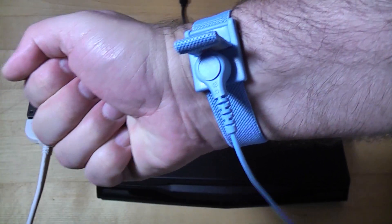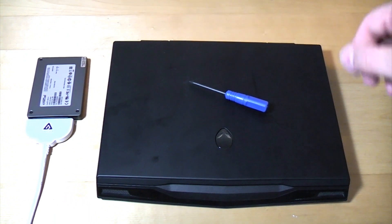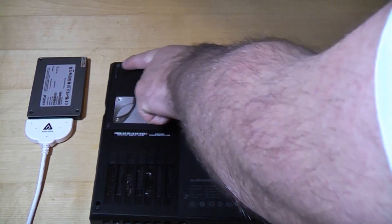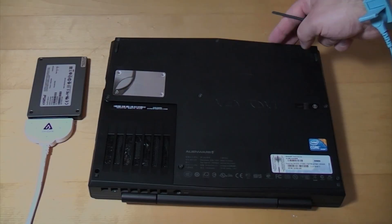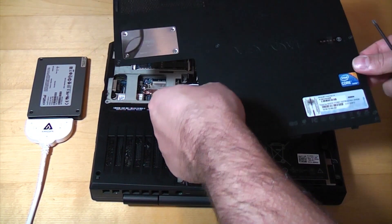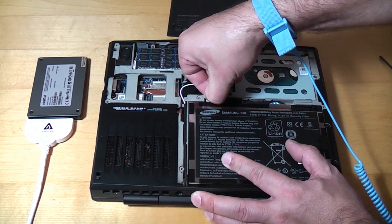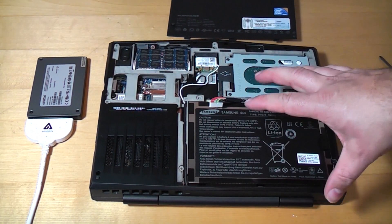I've now got the anti-static wristband back on as a precaution, and I'm going to unplug the laptop since we don't need it plugged in anymore. We'll turn the laptop over — there are eight screws to remove so we can take the panel off. Once they're all loose we can lift the cover up and then unplug the battery pack connector to make sure no power gets through to the computer.